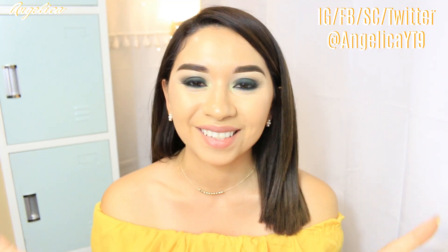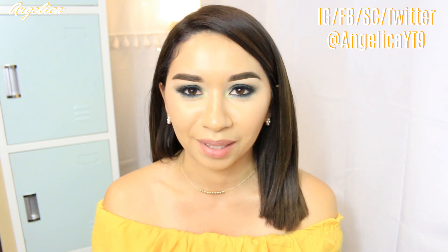That is it for today's video. I hope you guys enjoyed it, and I will see you guys in my next one. Bye.